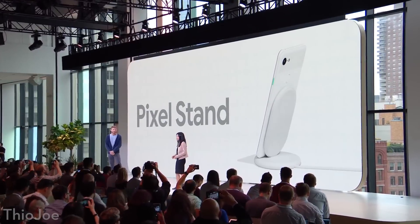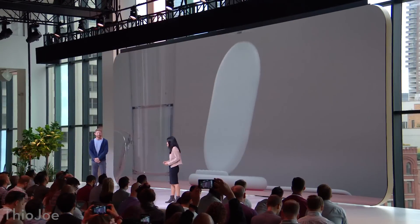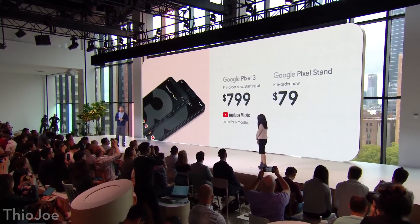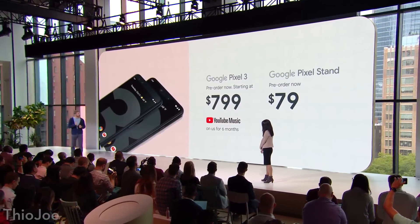Google also announced a Pixel Stand, which wirelessly charges the phone — yes, it does have wireless charging — and changes the interface to something resembling a Google Home Hub, essentially turning it into a mini Google Home. The problem is these phones start at $800, which is about $150 more than last year. Honestly, I don't think there are that many new compelling features for that price, especially since a lot of the software features — like call screening and Night Sight — are coming to older Pixel phones anyway.